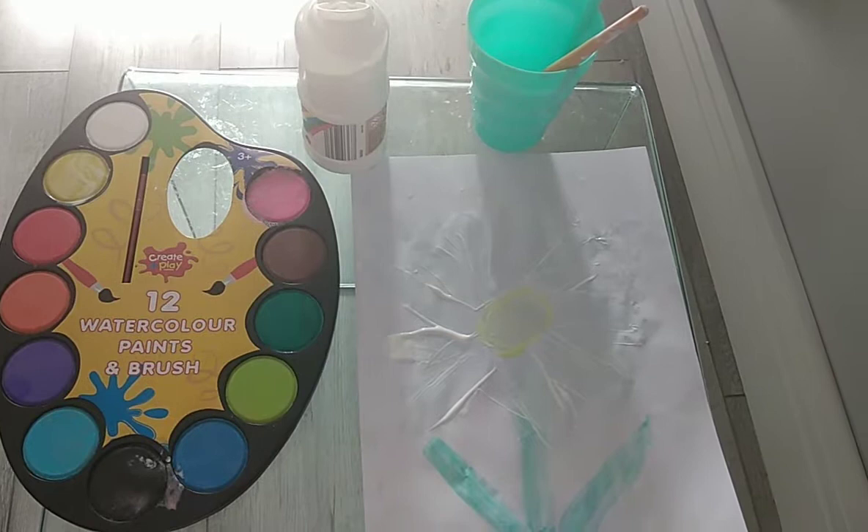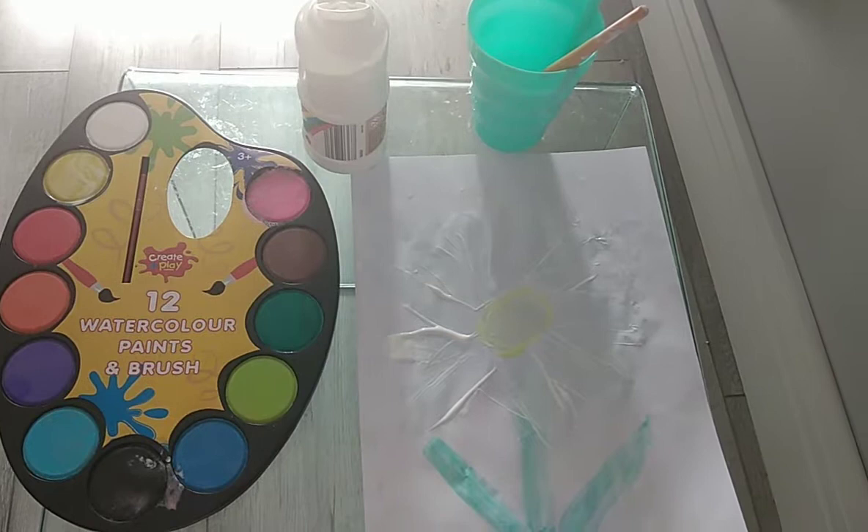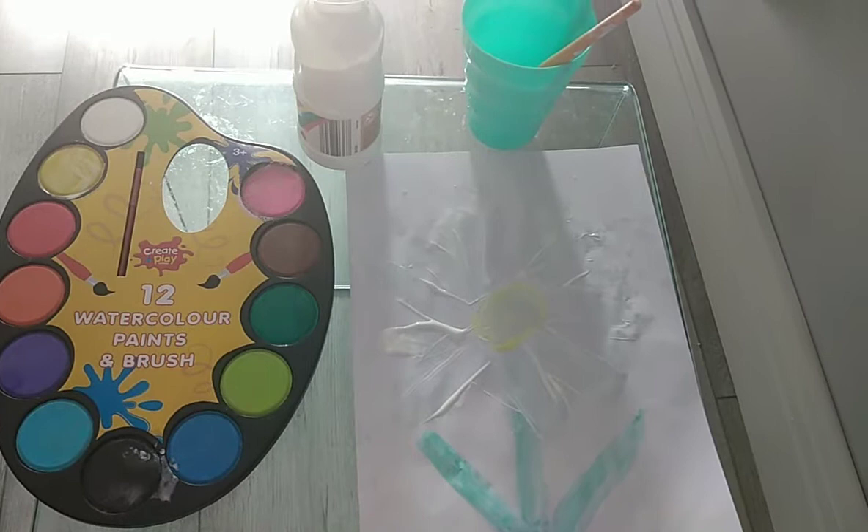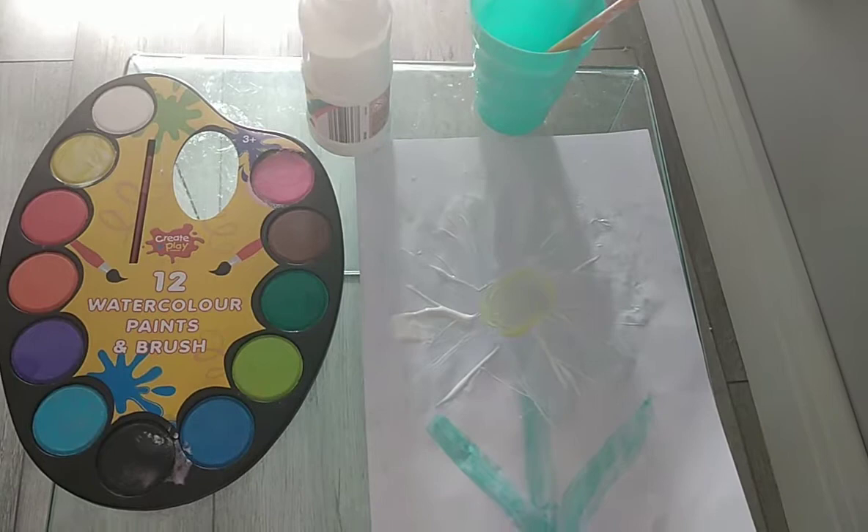So today boys and girls I have been very busy doing some painting. Because it was so sunny outside and there are so many flowers growing in the garden, I thought it would be nice to make a daisy flower. And what I did was I've actually painted this daisy using my hands and my fingers.